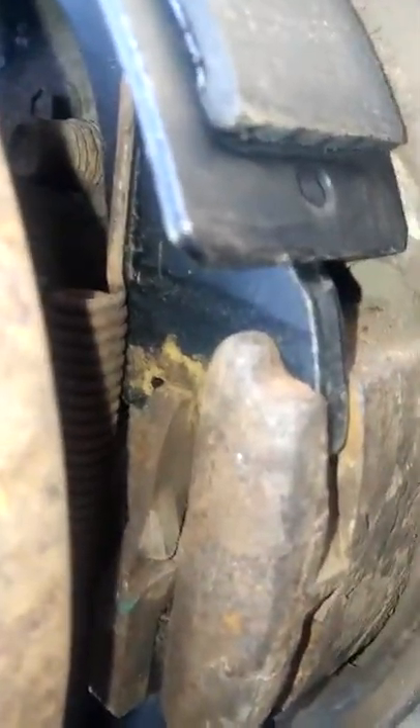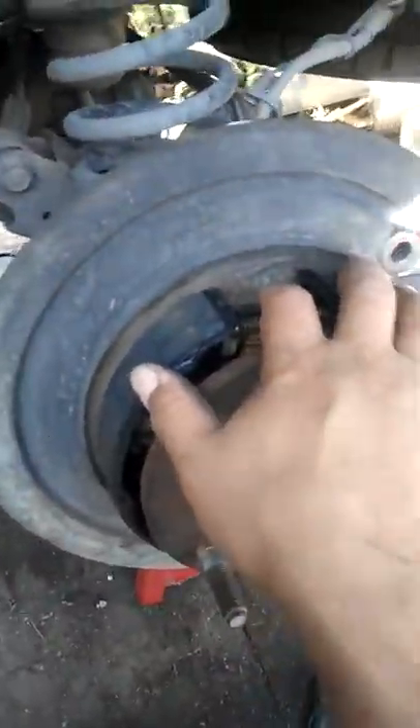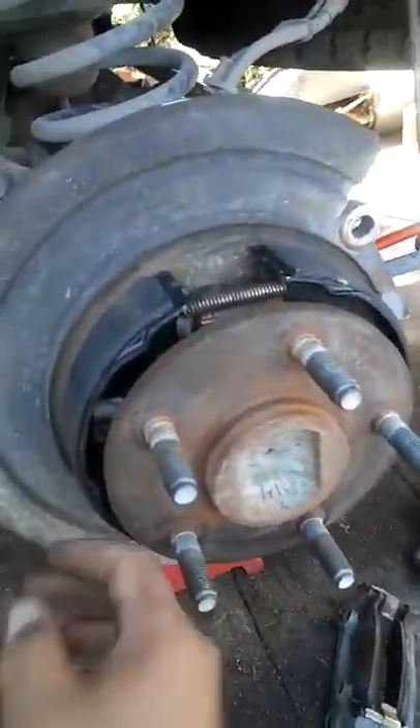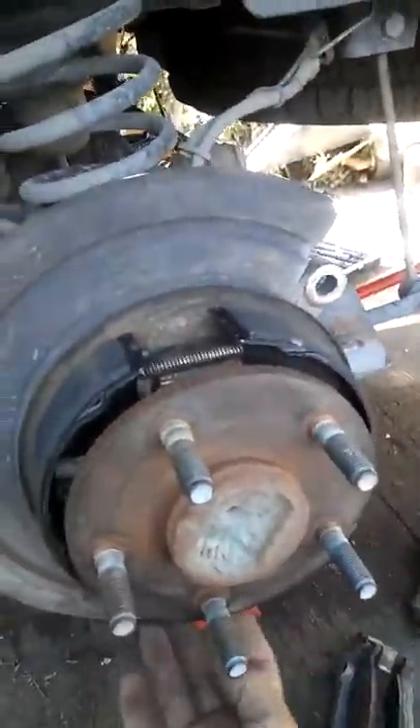There's the inside one. If you look closely — or the outside one — you can't quite see. There's an inside one; I don't know if you can see it from here. But there's two springs down there. The trick to it is, when you're putting them back on, you can install this side first, and the spring on this side.